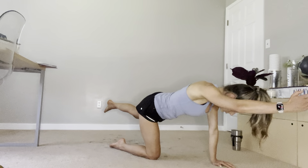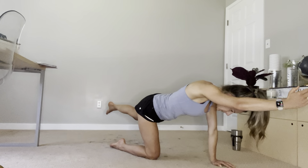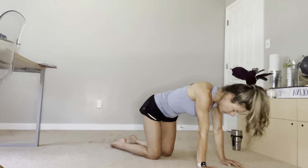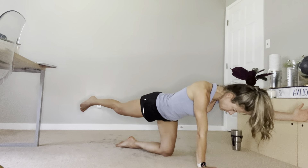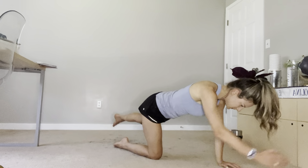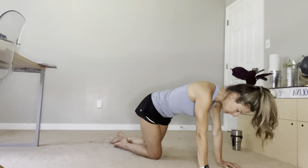We're not worried about how high we can go — I'm not trying to overextend the back. The focus is keeping those abs knit together. We'll do two more each side with a 10-second hold each, then one more each side with a 10-second hold to finish.